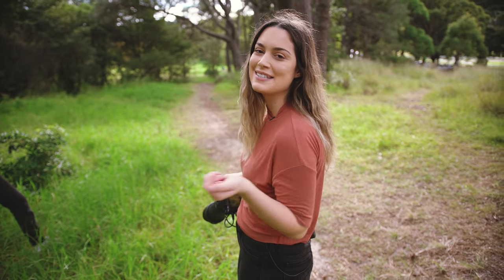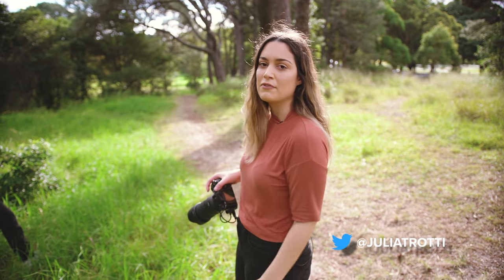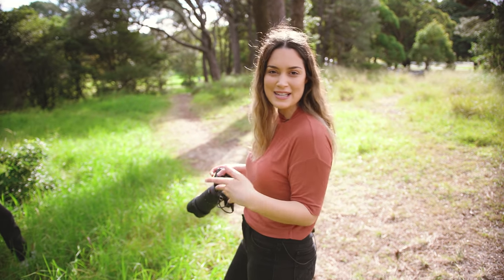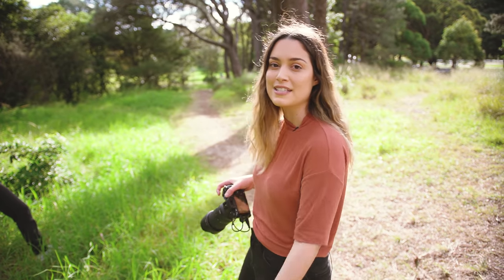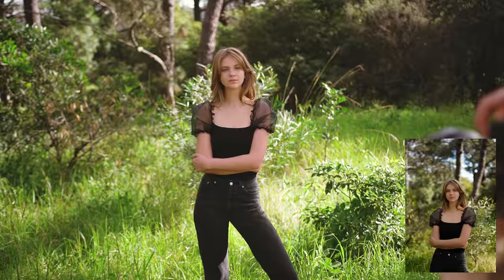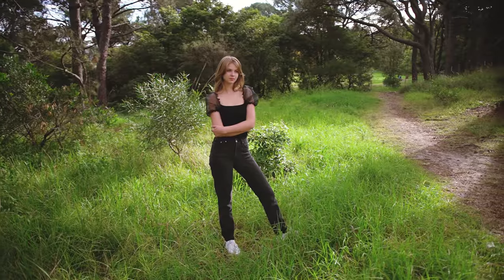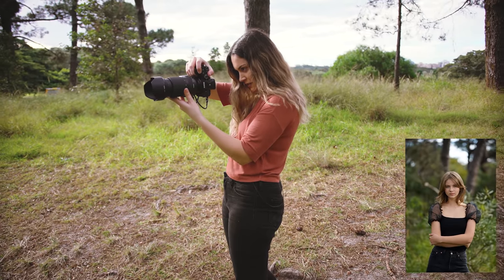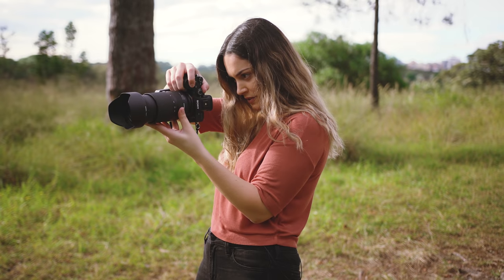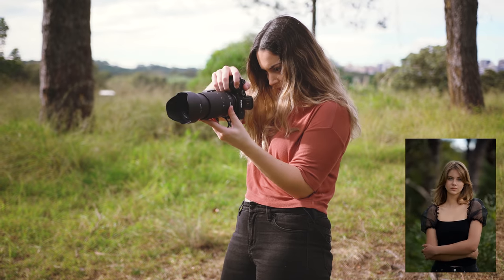The last comparison I want to do is probably my favorite — the bokeh test. I'm going to take a mid-length portrait of Serena with lots of negative space at the top of the frame at every single focal length, and we'll put them all side by side to see how much the bokeh changes from the widest to the most telephoto end of this lens. We go from 70 to 85, 100, 120, 135, and 180 — oh, that's some big bokeh!